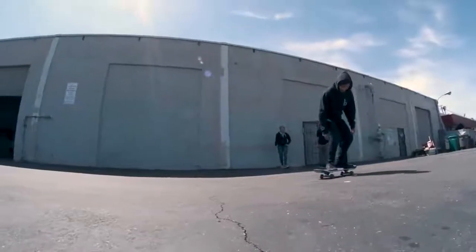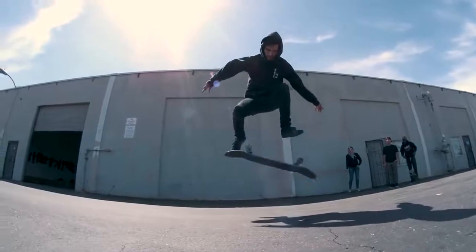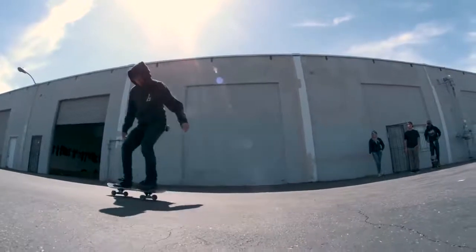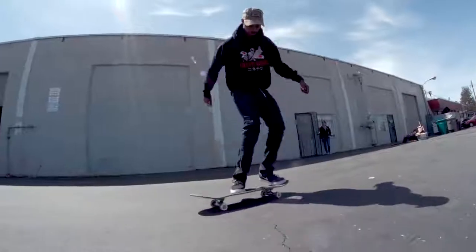The slow motion is so helpful. Now Daniel — pop, flick. His flick was a lot less pronounced, almost flicking down but not really. But the board did spin beautifully and make it nice and around.